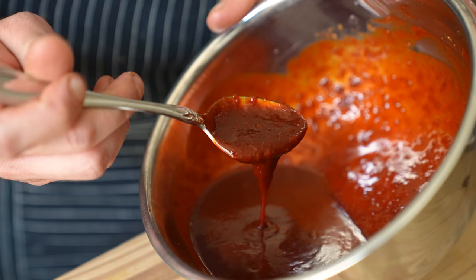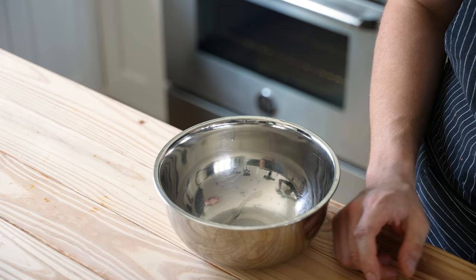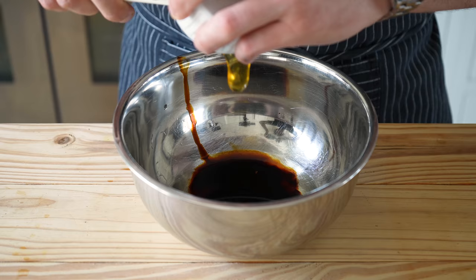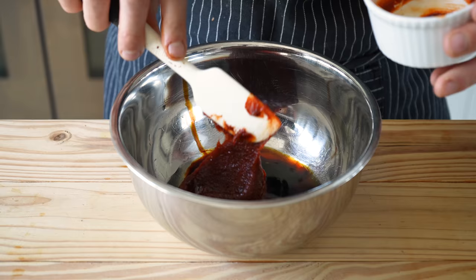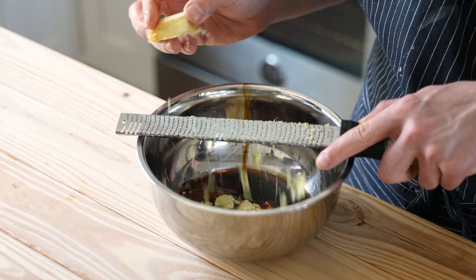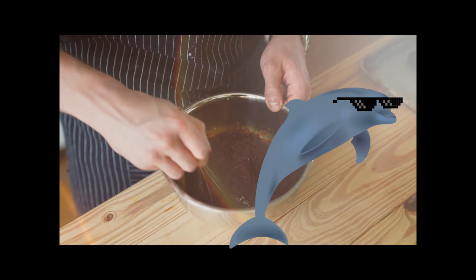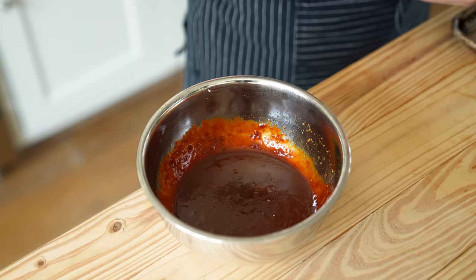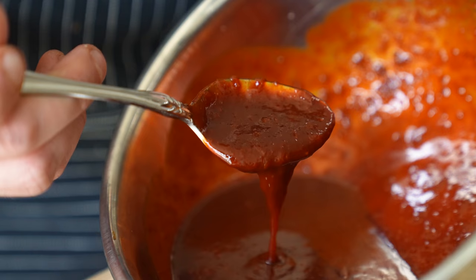Next we have our bibimbap sauce — this is essential. In a medium sized bowl, add three tablespoons of rice vinegar, two and a half tablespoons of mirin, two teaspoons of dark soy sauce, one tablespoon of honey, five tablespoons of gochujang, two teaspoons of toasted sesame oil, two cloves of grated garlic, and two teaspoons of grated ginger. Give it a whisk until completely combined and looking luscious.